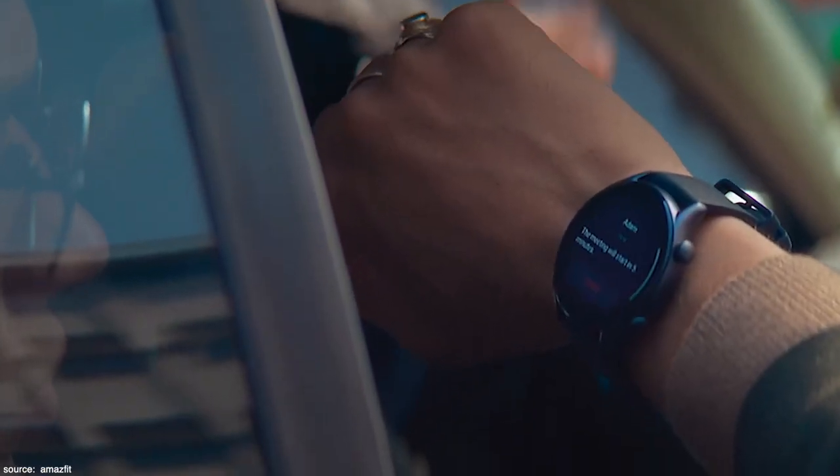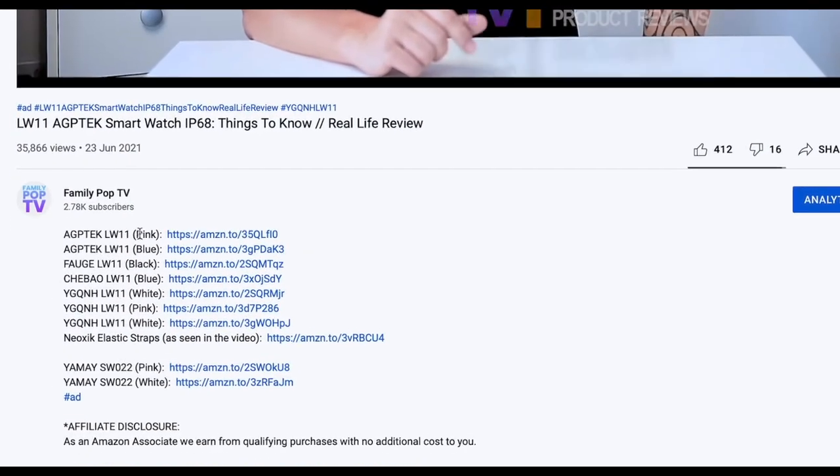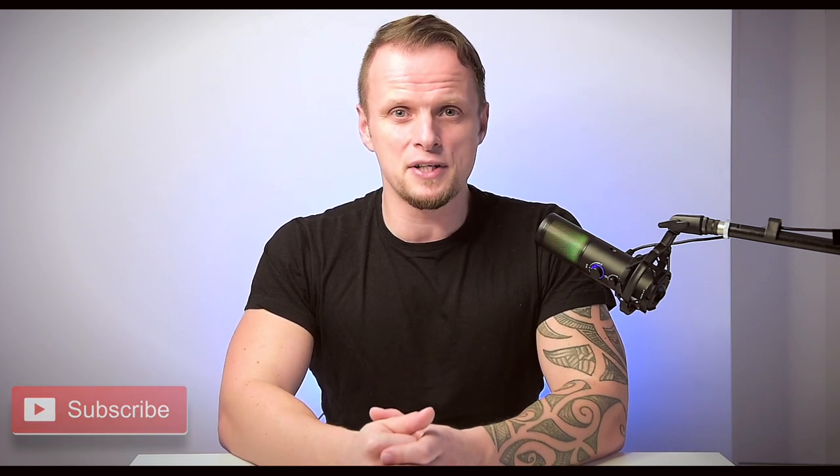If you think the Amazfit GTR2e is the right one for you, don't miss out — there's an Amazon affiliate link in the video description where you can find it for the best possible price. If you enjoyed our video please give us a thumbs up, and if you're new to the channel don't forget to subscribe so you won't miss when the next video comes out. I'll see you next week — that was Adam, and you watched FamilyPop TV YouTube channel.